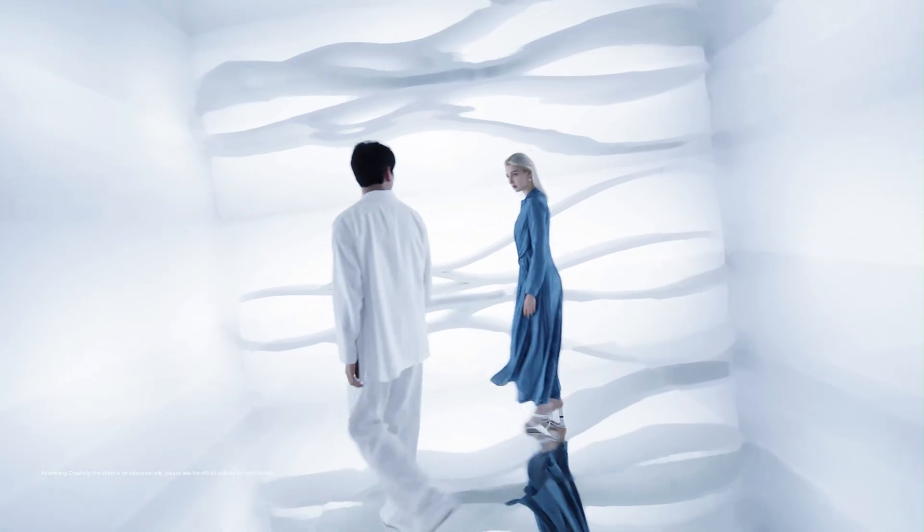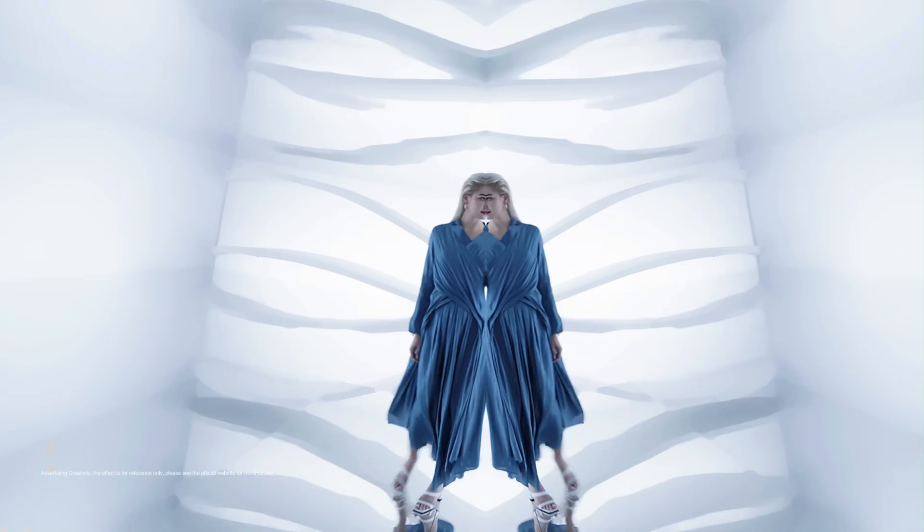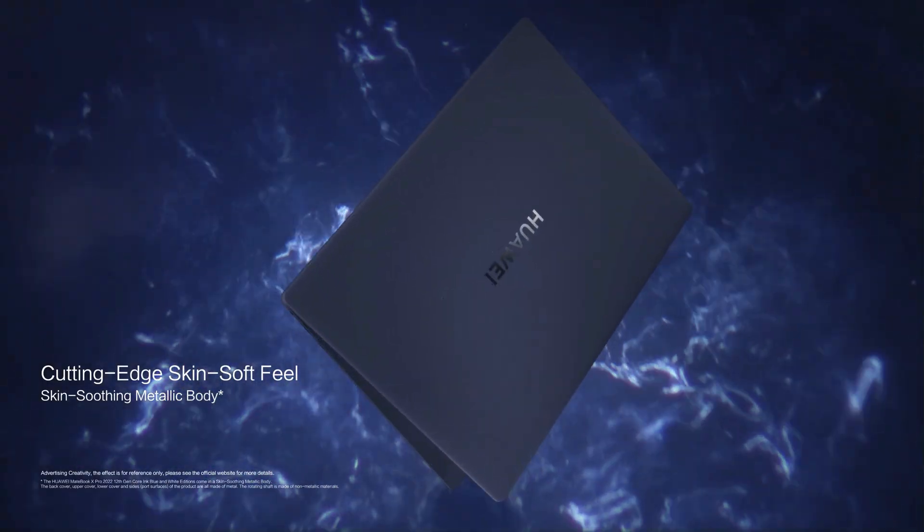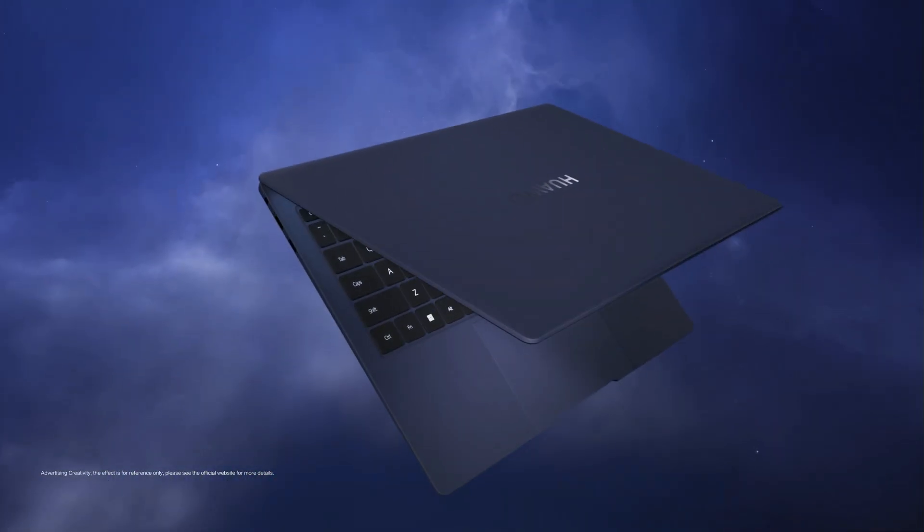Welcome back to the channel. I've reviewed a lot of devices over the years — some exciting, some meh — but this one actually made me stop and say, hold on, what is this? It's called the Huawei Qingyun HM940, and it's not just another laptop. It's a full-on declaration of independence.